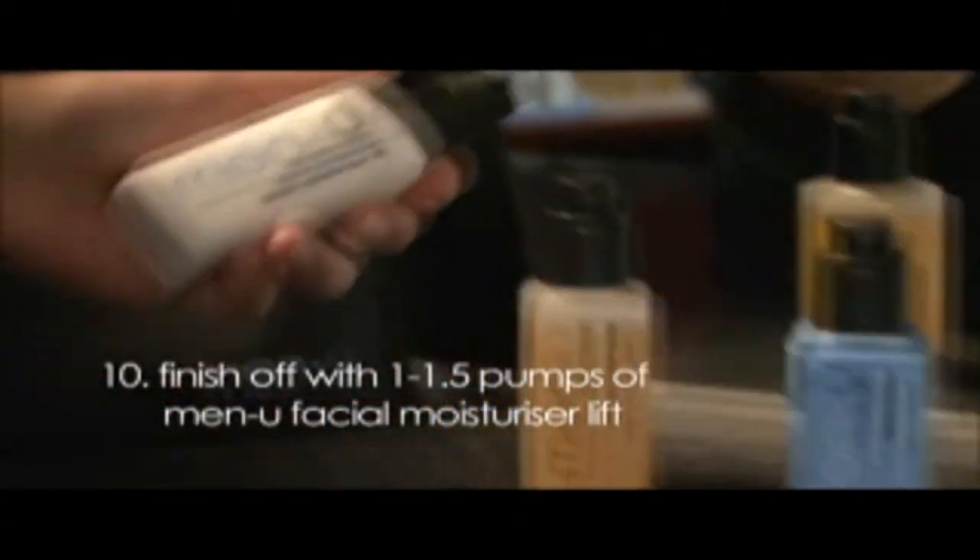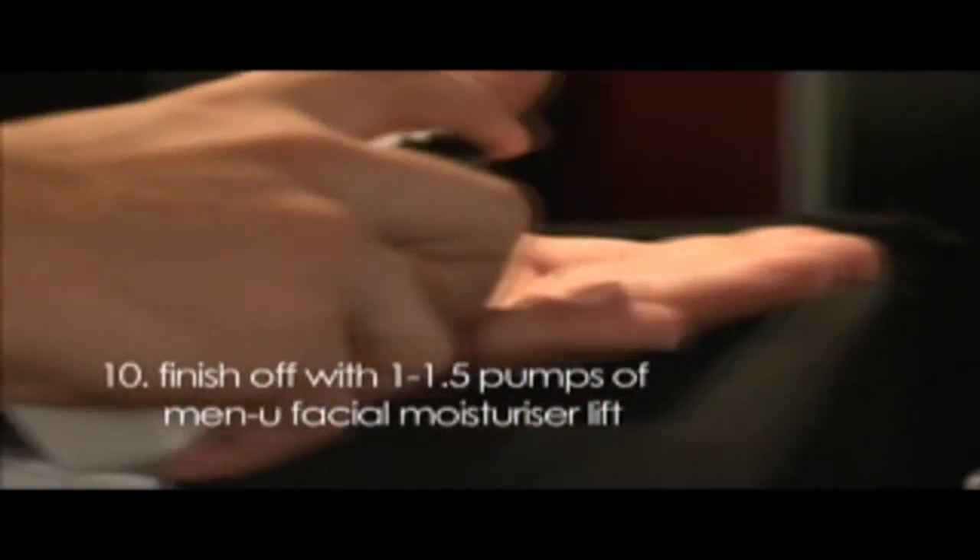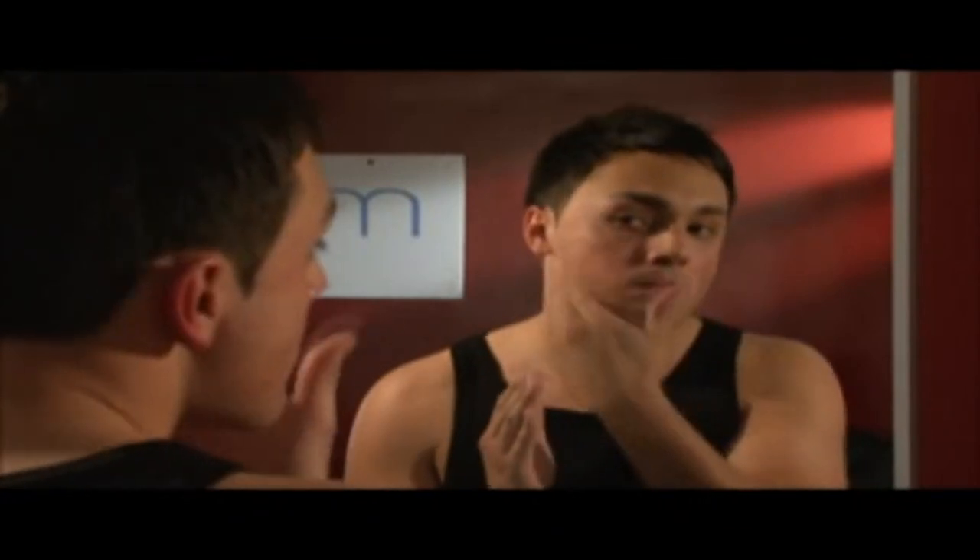Tip 10: Finish off with one to one and a half pumps of Men You facial moisturizer lift, which is an aftershave balm and a moisturizer combined. You can have a great facial with every shave. You will feel the product working.